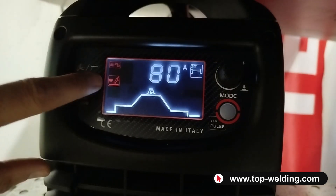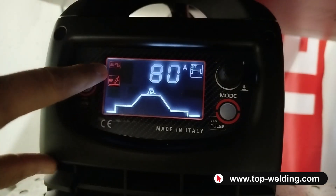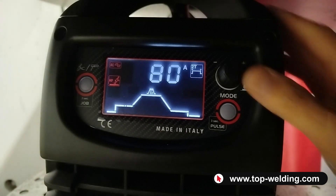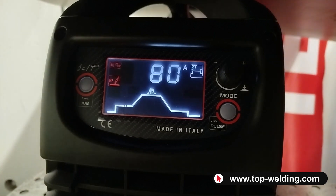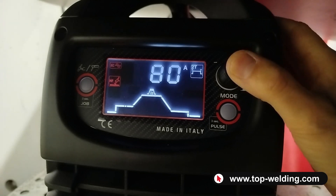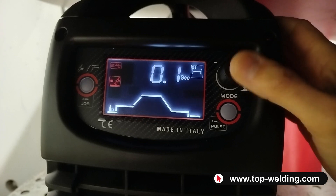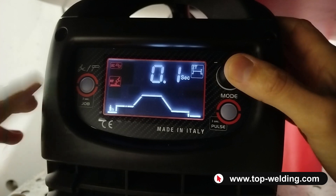Now adjusting the TIG to high frequency AC — alternating current — for aluminum welding. As you can hear, the fan is not working now because after a period of time when the welding machine is not used, the fan automatically turns off. We move within our TIG AC curve, and on the left we always have the pre-gas.